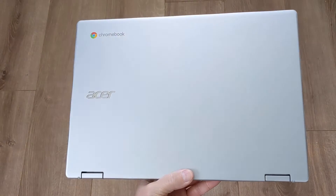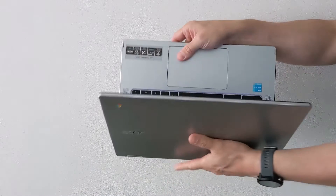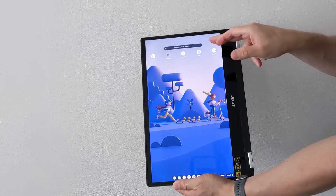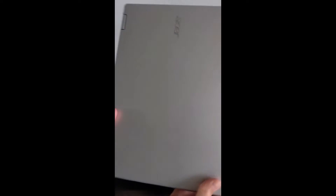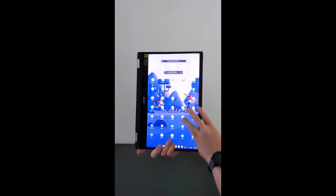This is the Acer Chromebook Spin 314, launched back in 2022. It's a fully convertible 14-inch Chromebook with a full HD IPS touchscreen. You may have seen my original short or TikTok from when I ordered this at the start of September, and I'm now ready to give you my full review.